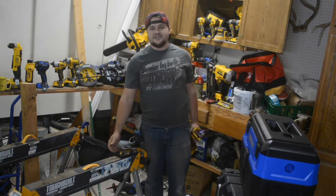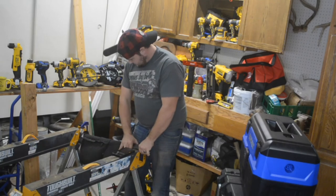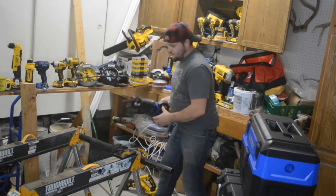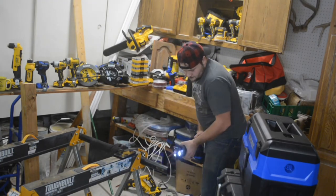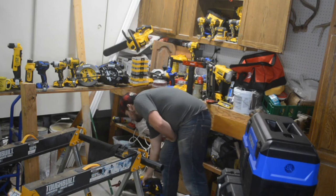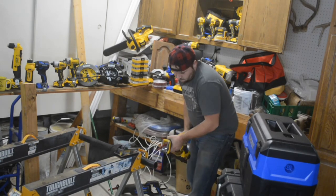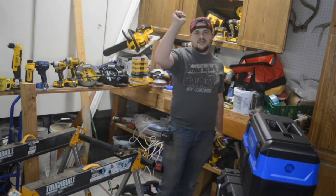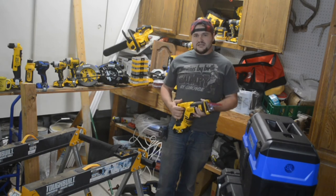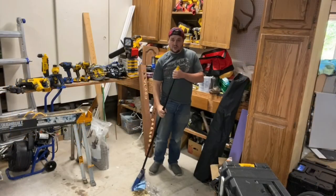DeWalt came in at three and a half seconds. We're going to advance the pipe a little and do two more cuts. Cobalt got four cuts in five seconds. DeWalt got four cuts in six seconds — really close, maybe a second difference. In all of our tests so far, the Cobalt is the winner, though the DeWalt is still a solid tool I've been using for a long time.